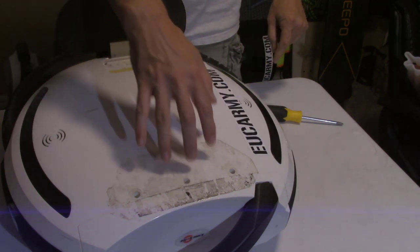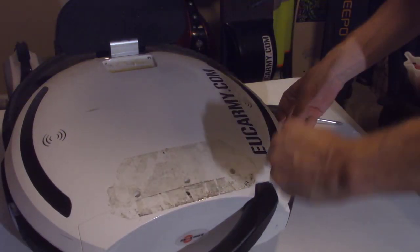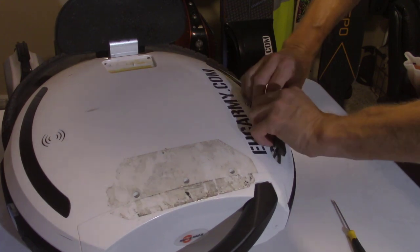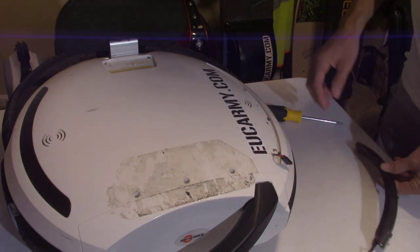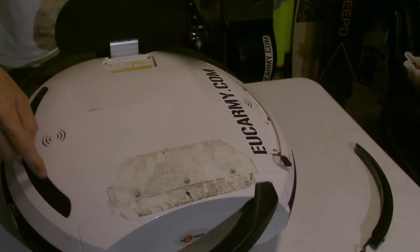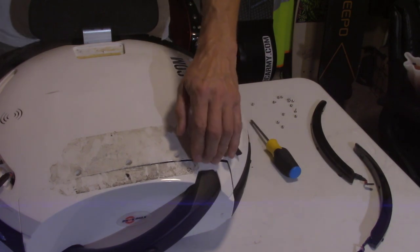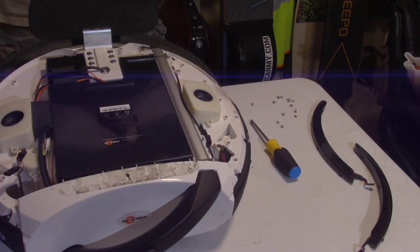There are two screws hiding down there and three screws up here. These little LED lights need to come out — with a small flat blade screwdriver you should be able to start them. Disconnect your lights. And then there are additional screws under here. So let me get the cover off this side and start taking some screws out. This should lift off at this point — and it does.